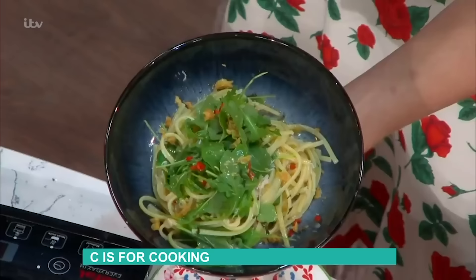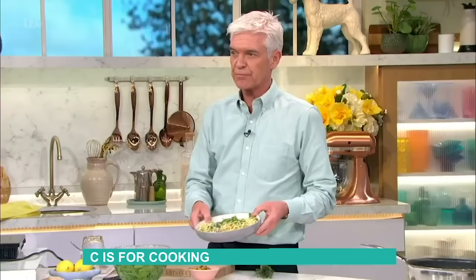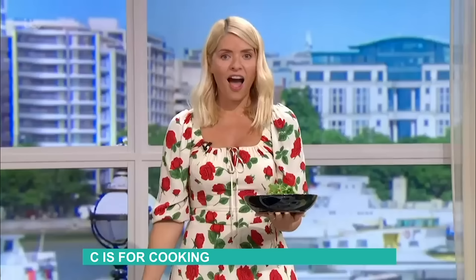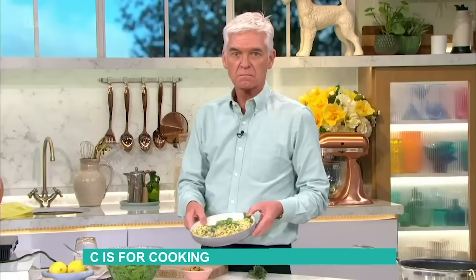Scatter that pangrattata across the top — there we are! Who's got the best looking bowl of pasta? Let me have a look quick. There you go — 20 seconds! I've got to say there's a clear winner from my point of view. Holly's looks delicious. Philip, what's happened to the rocket?